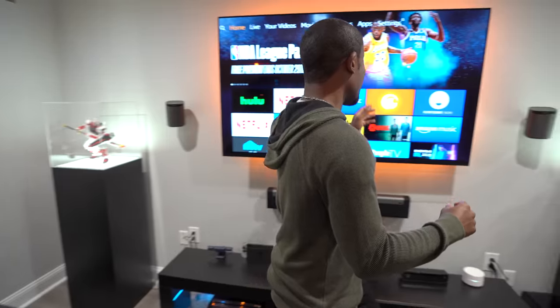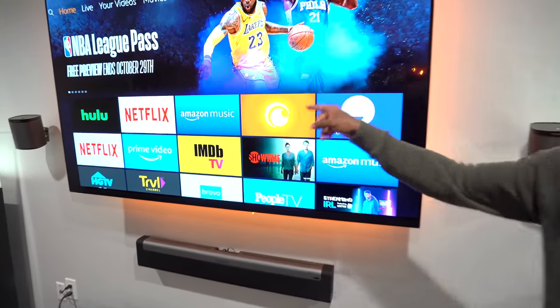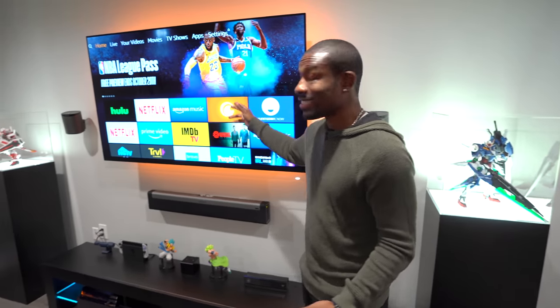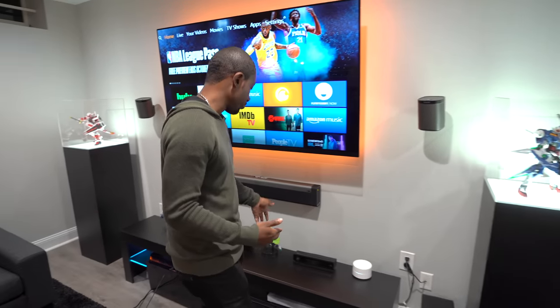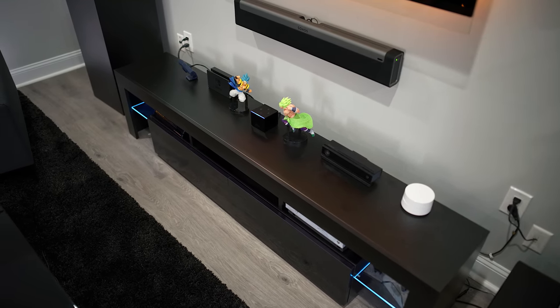Not to mention it has Crunchyroll right here — an app that none of the smart TVs I use has, so I can watch my anime. That's a major win for me. The Fire TV Cube is something you gotta give a shot. If you know me, you know I love voice controls, and this thing puts the whole setup together. Be sure to check it out in the links down below in the description.